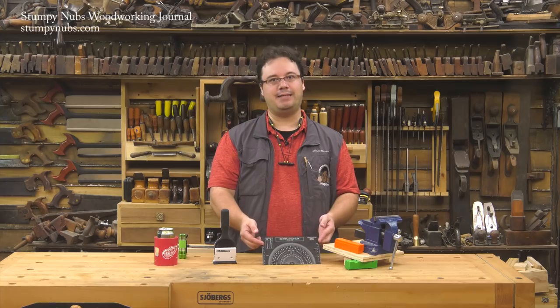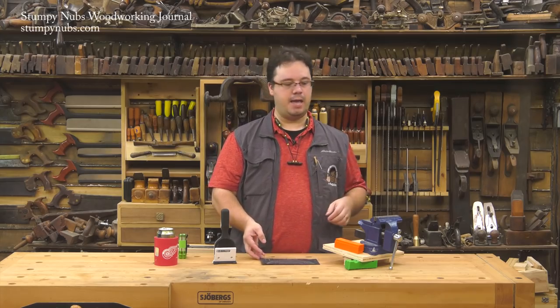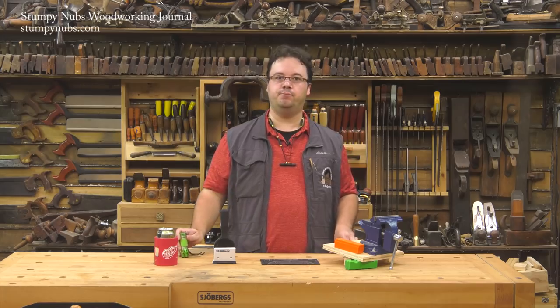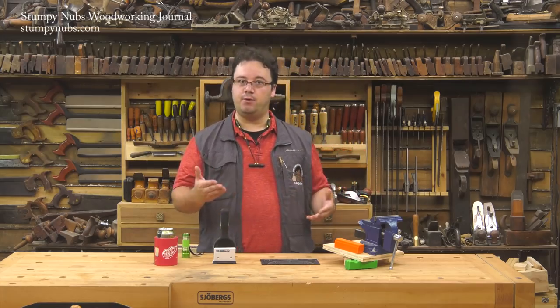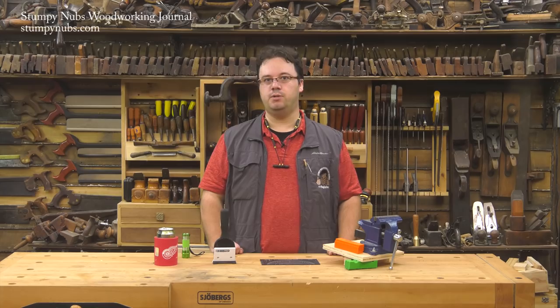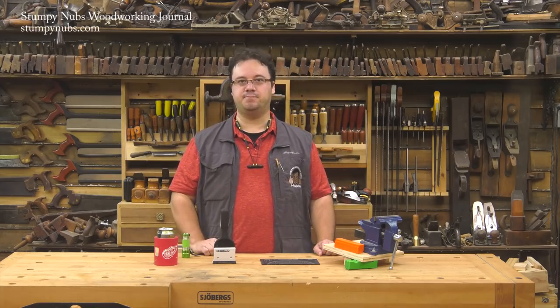Either way, it's all about cool tools that make our shop time better. This time we have a way to accurately set up any angle, another way to protect your hearing in style, a metalworking vise for woodworkers, a clever knife sharpener, and a two-dollar flashlight you'll want in every room. We'll be moving quickly, so if you want to learn more and check out some independent reviews, I'll leave links to all the tools in the notes below. Now let's get started.